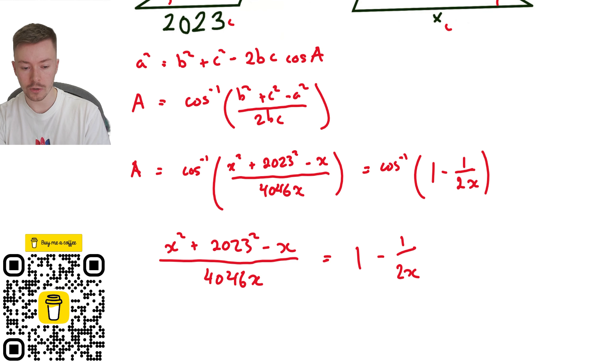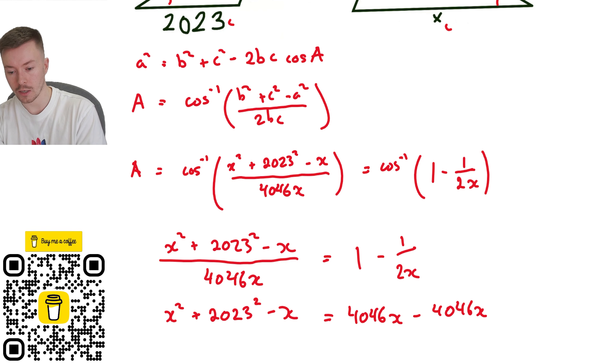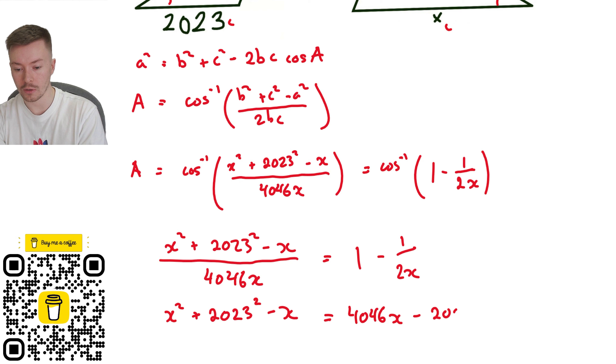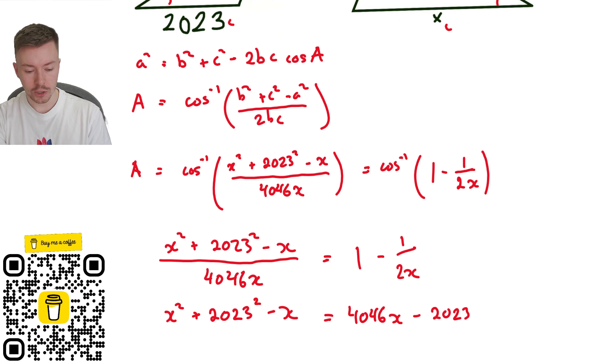From there I'm going to multiply both sides by 4046x. I get x squared plus 2023 squared minus x equals 4046x times 1, minus 4046x over 2x. That last term simplifies: 4046 divided by 2 gives 2023, and the x's cancel, leaving minus 2023. So now I have a quadratic, and I need to get everything onto one side.